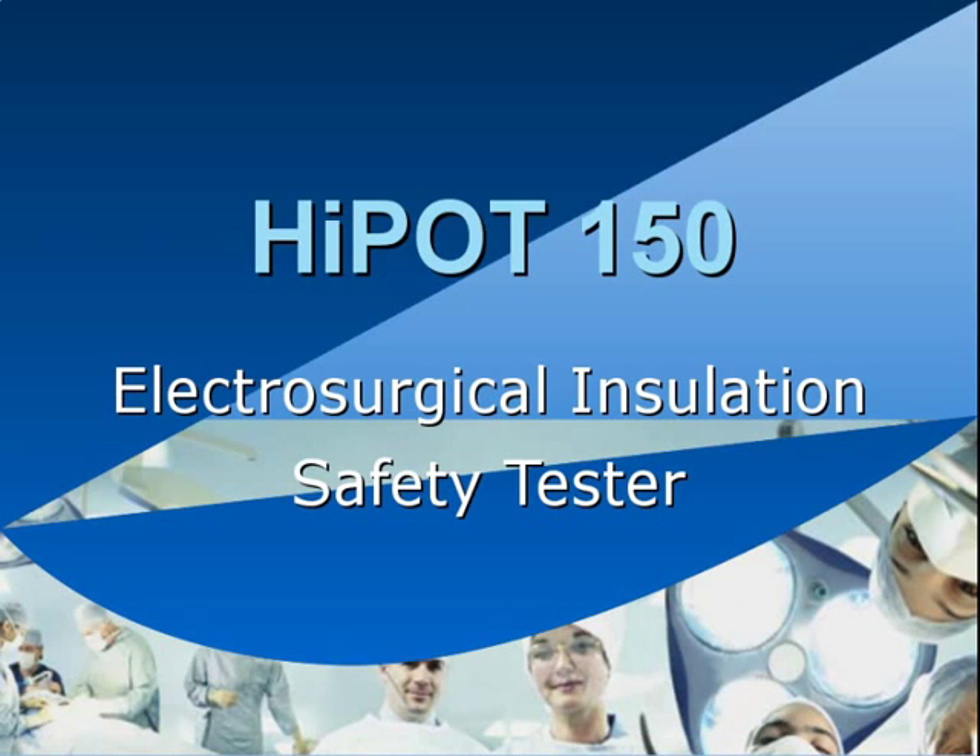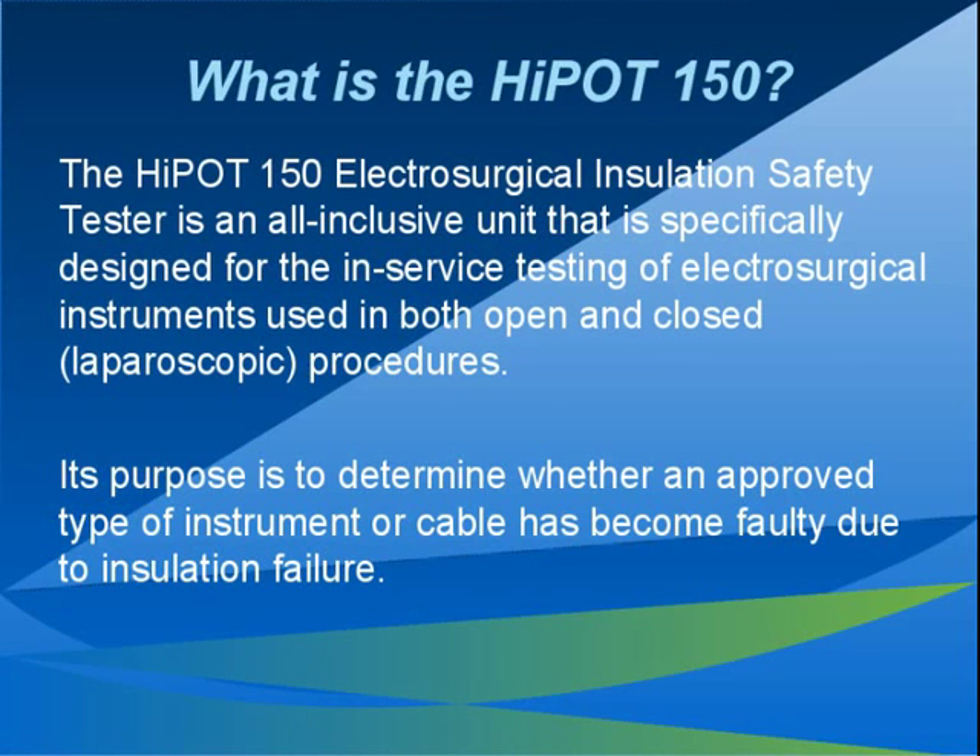The purpose of this presentation is to provide training in the use of the Hypot 150 electrosurgical insulation tester. The Hypot 150 is used to test the insulation of electrosurgical instruments, cables and accessories that normally carry electrosurgical current. It is not to be used to test electrosurgical generators and should never be connected to the output of an electrosurgical generator.